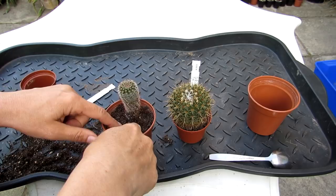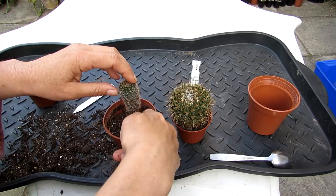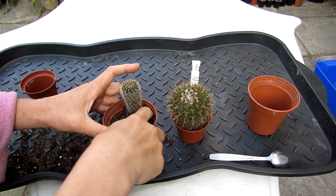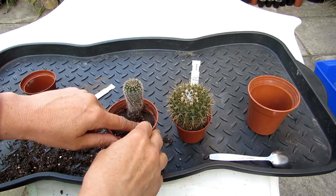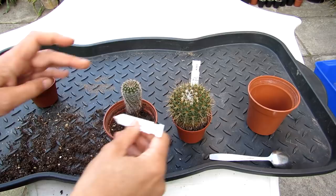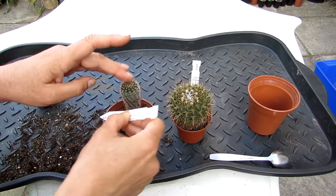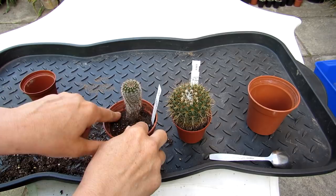Suddenly they've got all this extra space for their roots, so it's good to leave the plant dry for a few days to acclimatize to its new pot. Then, as long as it's actively growing in spring and summer, you can start to water a little bit again - just go easy to start with. I'm going to keep this one dry for about a week before gently starting to water again. This is only my personal choice - some people water straight away with zero problems. And there you go - Notocactus minimus from Captain Cactus!